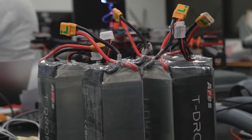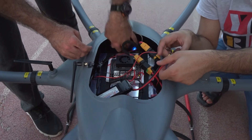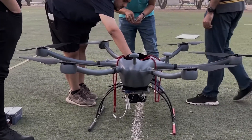The drone and its subsystems are powered by four 26-volt batteries connected in two parallel pairs of series. The gimbal and drop mechanism are connected to a 3-cell 12-volt external battery. The Jetson Nano and Bullitt are supplied by a buck converter connected in parallel with a 26-volt battery.